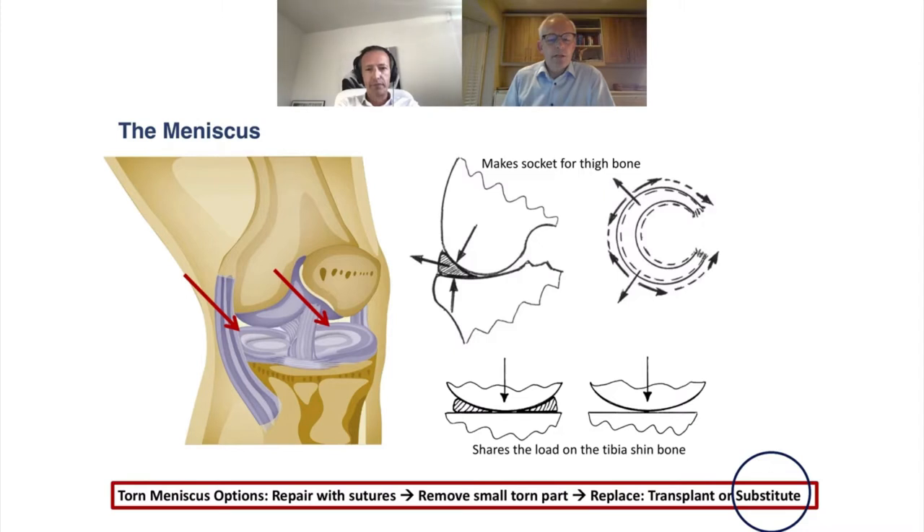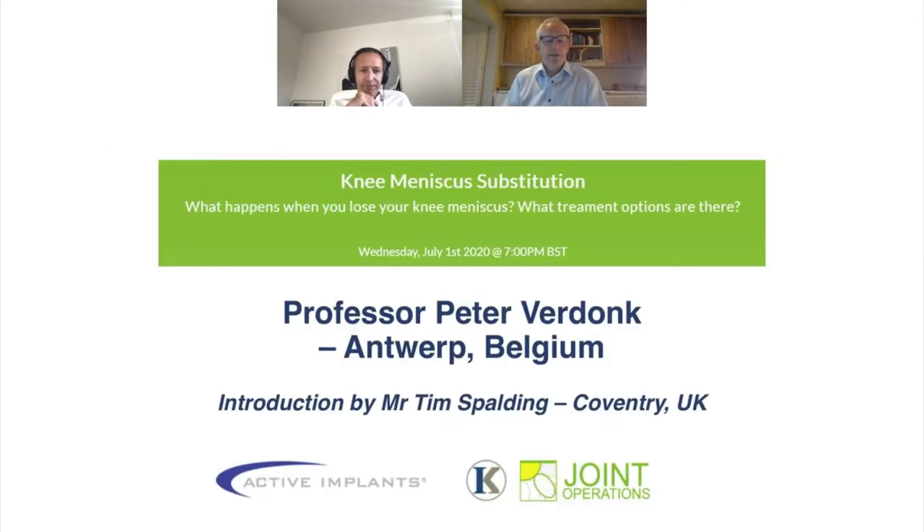Without the meniscus we get peak loading because the femur takes all weight directly on the tibia. When you tear the meniscus, we can repair it with sutures — a good option for traumatic tears. Small fragments can be removed, still leaving enough meniscus in place. When the meniscus is gone entirely, we have options to replace it — either meniscus transplant using donor meniscus, or the substitute meniscus. With that introduction, I'm pleased to introduce Professor Peter Verdunck.